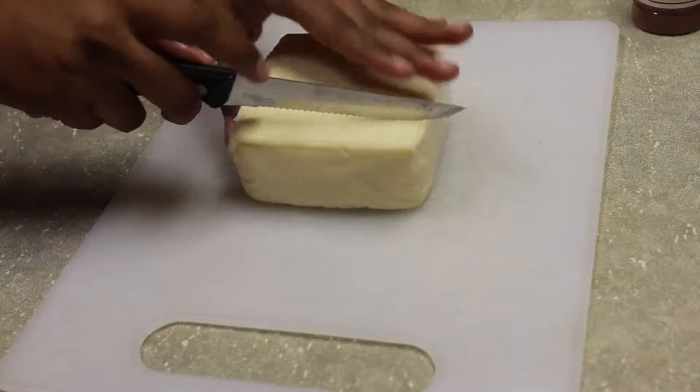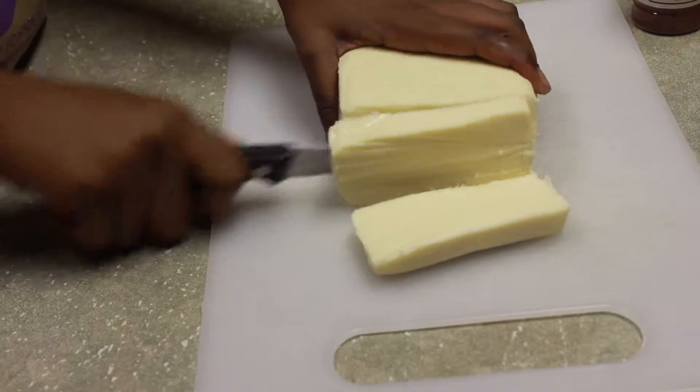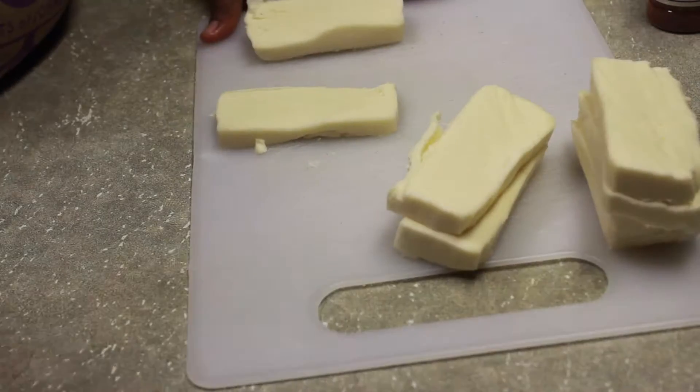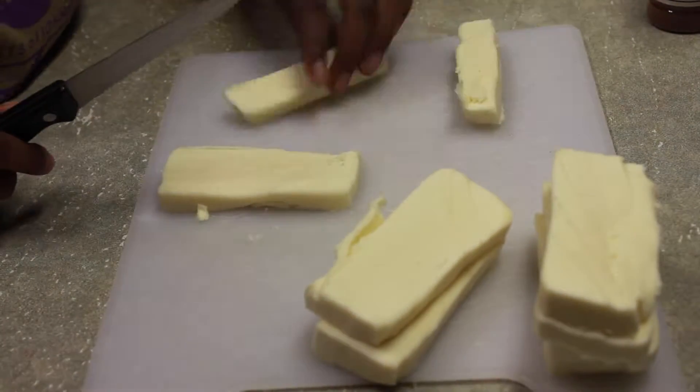The very first thing we did is cut our cheese into nice, even sized rectangles. And then we popped them into the freezer so they can be frozen when it's time to bake.